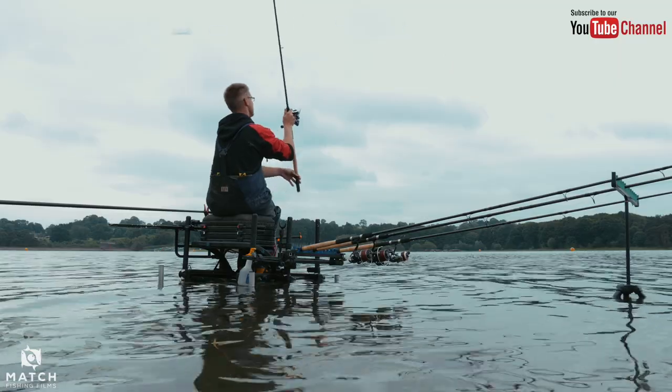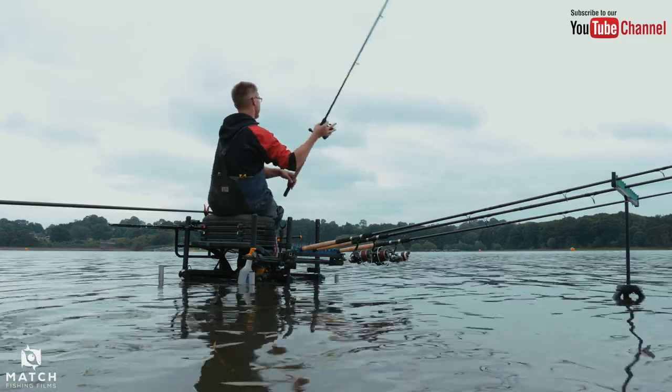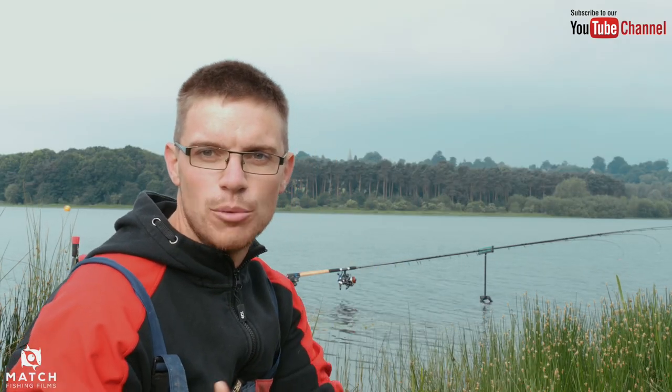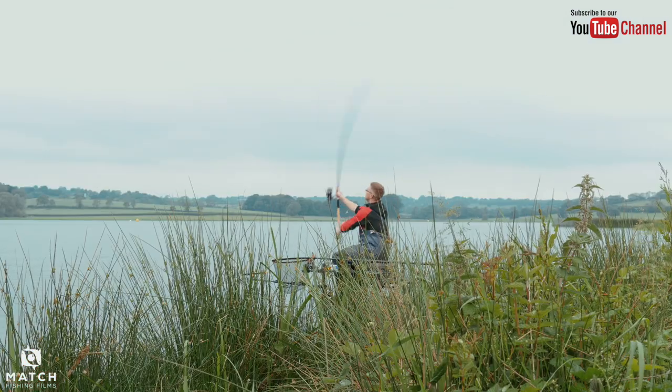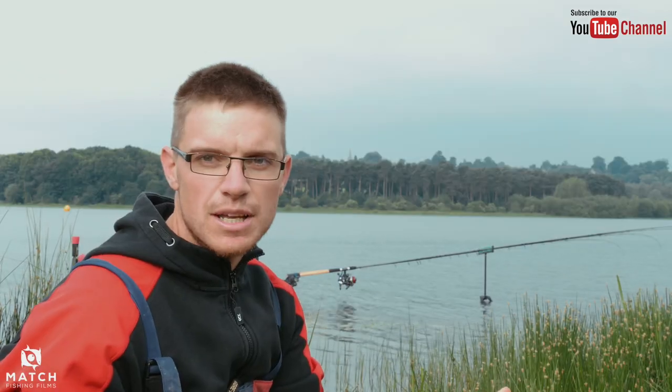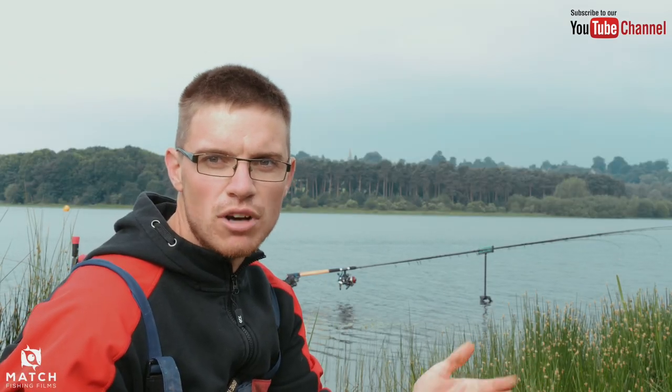I think what we should do is hop on the box - we've got them all set up and ready to go. It's only half seven in the morning and I'm here nice and early giving them a good test out today. We've got them set up at 36 metres and 75 metres - nice distances that should put the rods through the paces. Should catch some bream, maybe some hybrids, maybe a few roach.